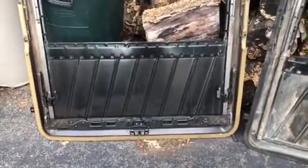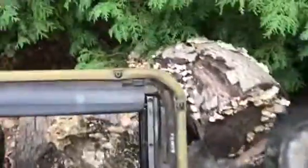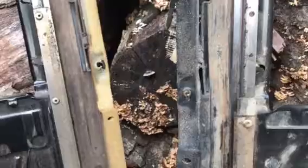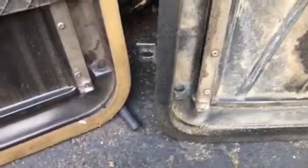Looking at these two — ignore the fact that I have the transport still on this one from the 1989 W126 — the first thing I notice is a difference in the track lengths. This one here has a longer track before it gets into this wide section here. The bottoms and the backs look about the same.